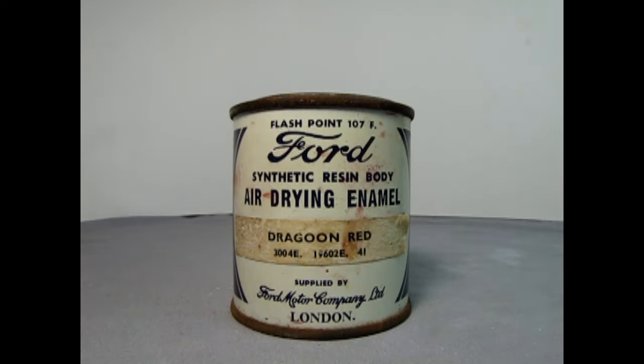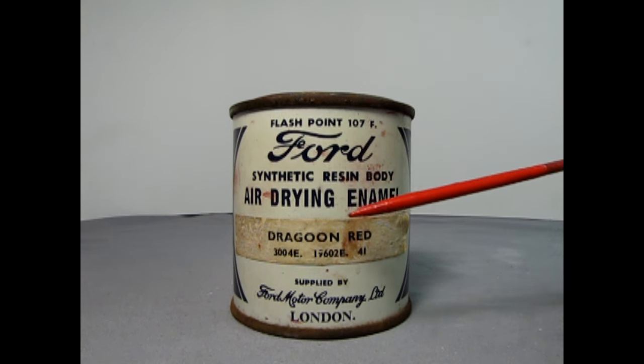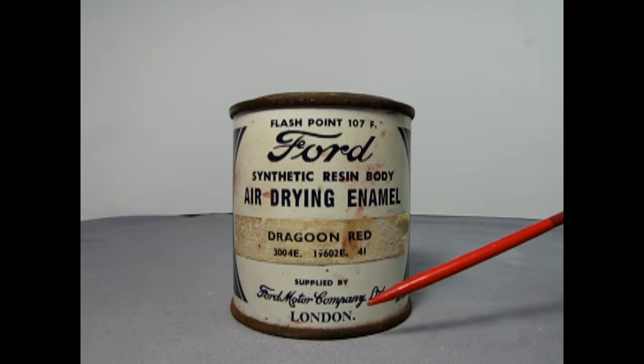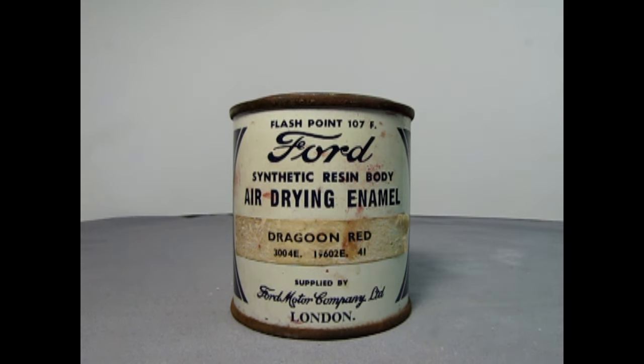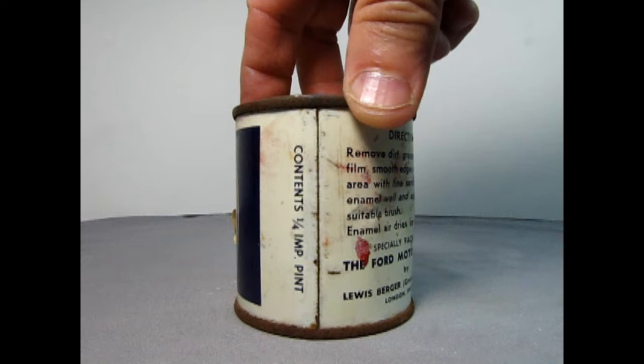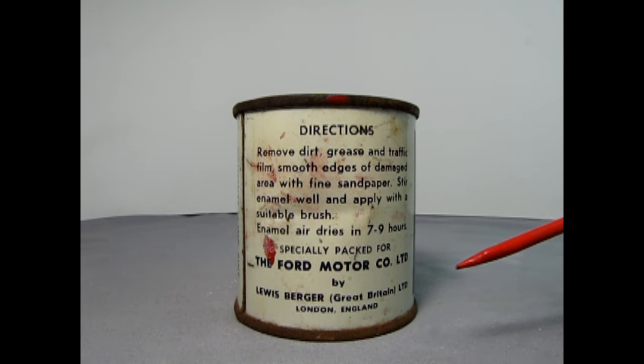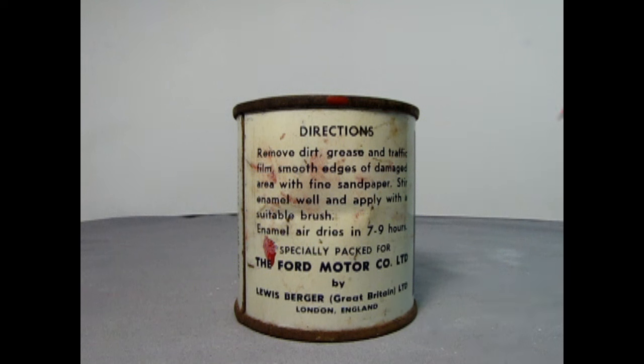What about our NASCAR Torino? I just came back from a road trip visiting my mom this summer, and while down in the basement looking through my dad's old paint collection, I came across this: Ford Synthetic Resin Body Air Drying Enamel, Dragoon Red, supplied by Ford Motor Company Limited of London, England. Something Pete might have seen in his lifetime. Contents are one quarter imperial pint. It's pretty hard to find any of these still around.